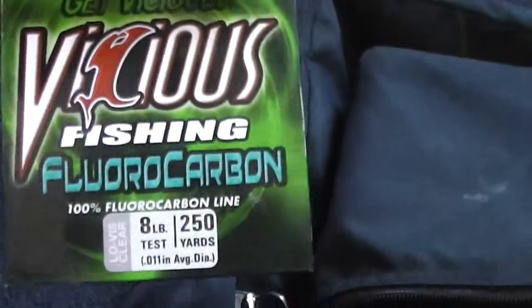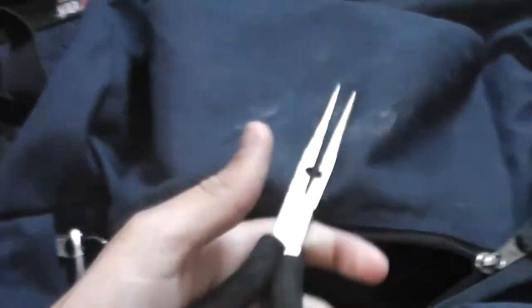Now I'm going to go to my plastics. Before that — my bag of plastics and my line. Vicious line — I get it because it's cheap and you go through it quick, so it saves you money in the end. P-Line Floral Clear Copolymer — same thing, it's cheap and it works. I'm not looking to spend two grand on fishing tackle a week. Big pliers, little pliers.